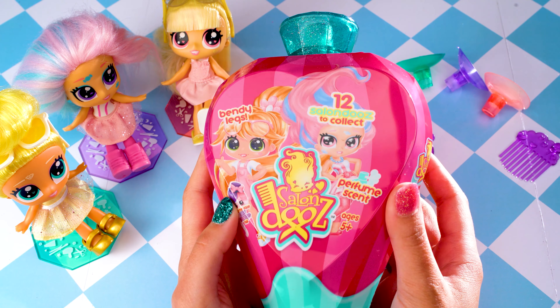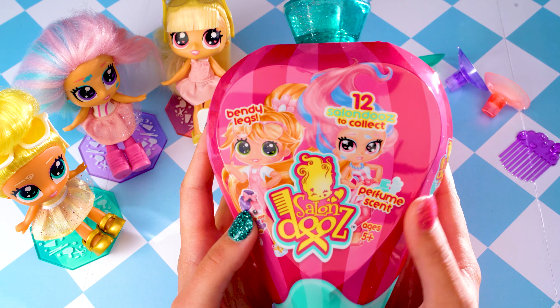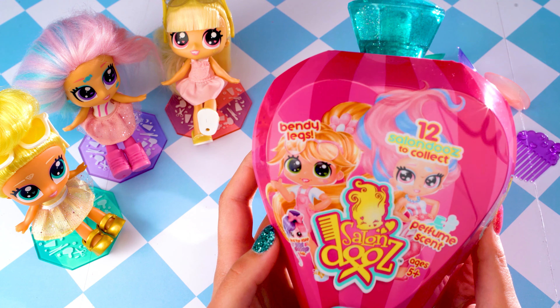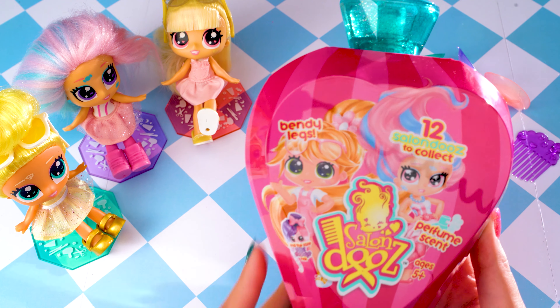Hey everyone, it's Rosie here from Head Start and today I'm going to be unboxing another one of these awesome Salon Dos. They're hair dos but they're Salon Dos and they're from Head Start. I am very excited to see who is in here. I've already collected three out of twelve and now I'm going to be opening my fourth.